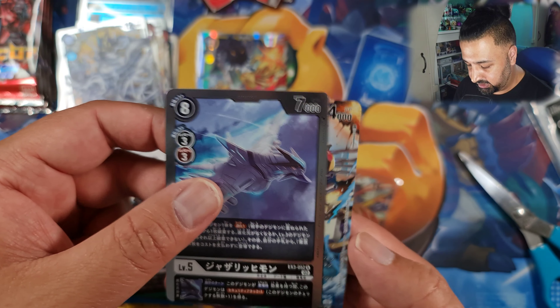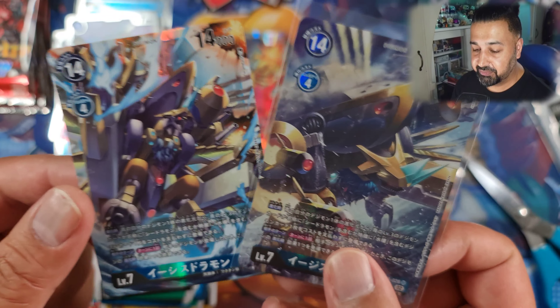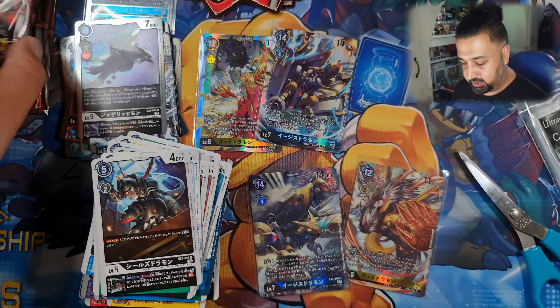We've got something at the back here - it is an SR, and it is a duplicate SR. Good Dramon there - we can compare the two. That's the third one, I pulled one from every single box now. So I've got a triplicate of that one. Best case scenario I've got six unique SRs. I can order the singles I'm missing from a Japanese card shop as soon as I finish this video. Three boxes is enough for each set, I don't think I'm opening any more.